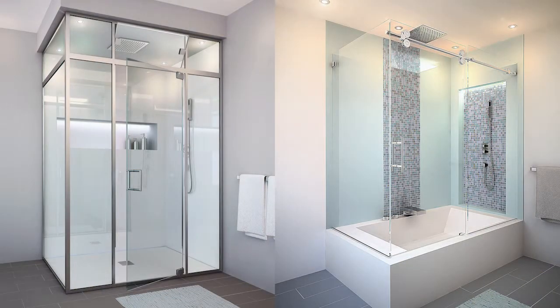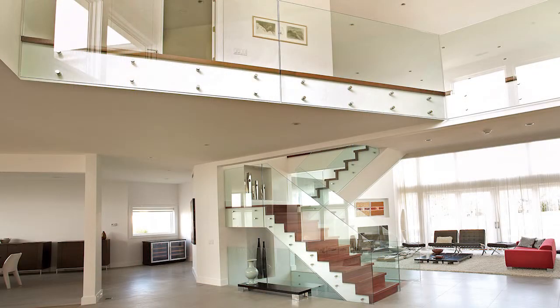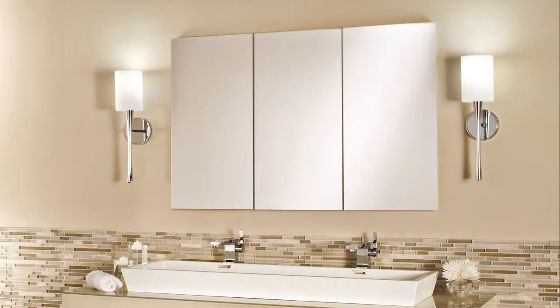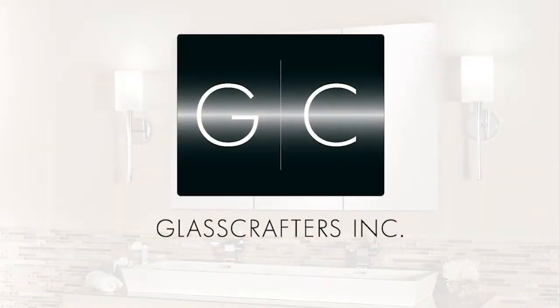Specializing in custom shower doors, luxury mirrored cabinets, and architectural glass. Our passion and dedication to creating and delivering the highest standard of excellence is the driving force of GlassCrafters.